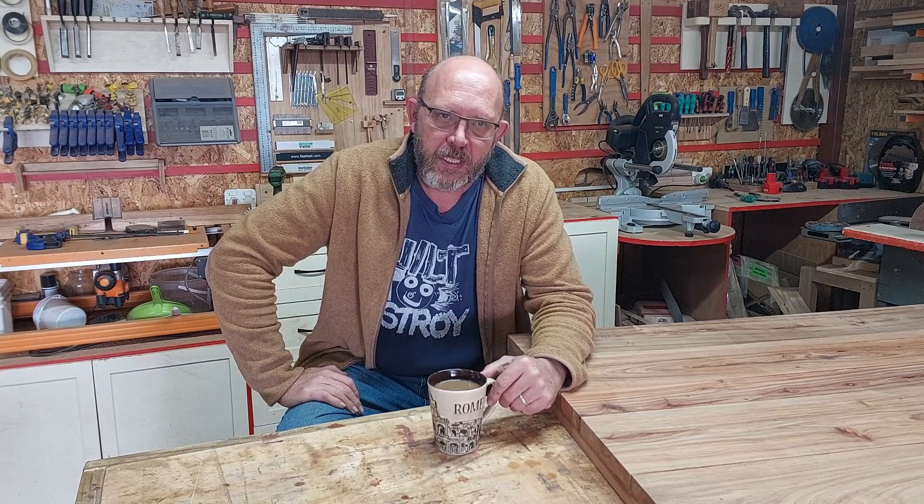There were two reasons why I didn't make a video last week and why this week's video is a bit upside down. I was sick, like I told you, and I've got a very serious flu. I think I'm over most of it and we'll get back to woodwork again. The second reason is a very good friend of mine, Bux, passed away and we really miss our friend.